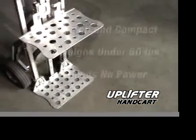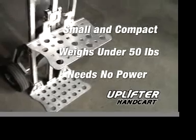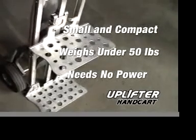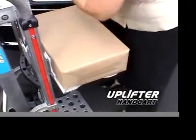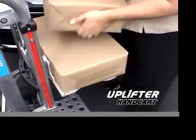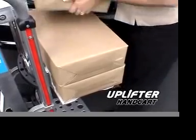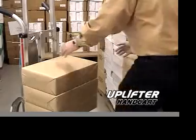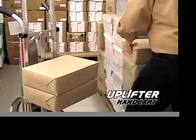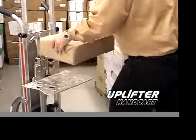With the introduction of the Uplifter, that's all changed. The Uplifter is small, weighs under 50 pounds, and requires no batteries, chargers, or power cords. The Uplifter handcart has a patented built-in system that automatically lifts and lowers as items are added or removed from the unit's lift plate. The unit carries the same footprint and profile as that of a conventional handcart, allowing it to be used in the same environments and situations as a regular conventional handcart.